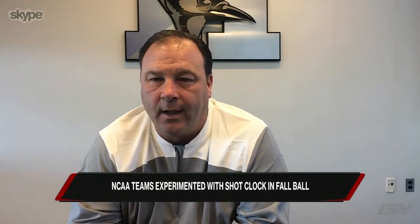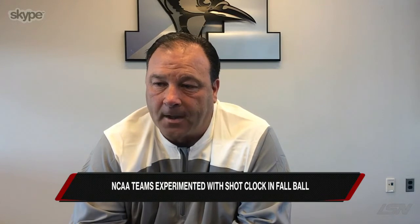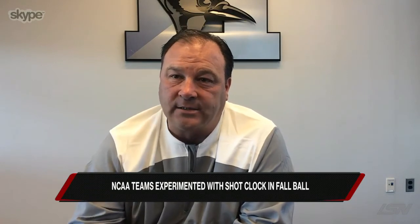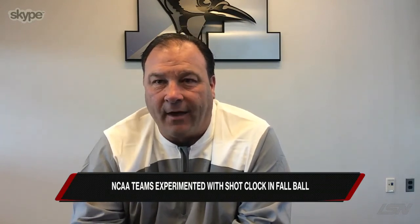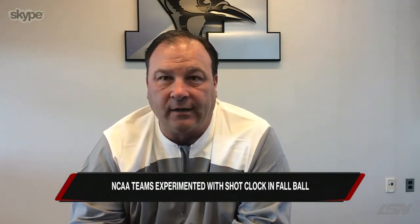Officials are our clock keepers, and my understanding is that this fall a lot of people experimented with it. The clock keepers handling 30 seconds to clear, then 60 seconds when you get it in the box, and then resetting 60 seconds if you got a save or hit a pipe — that was kind of challenging for the clock operator.